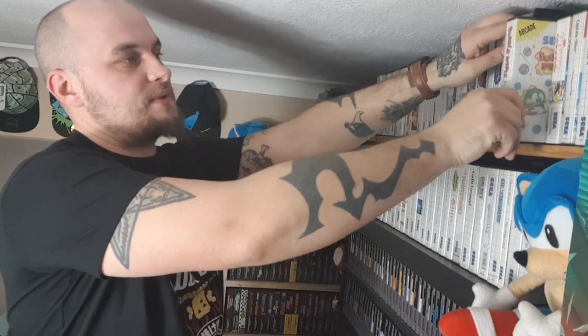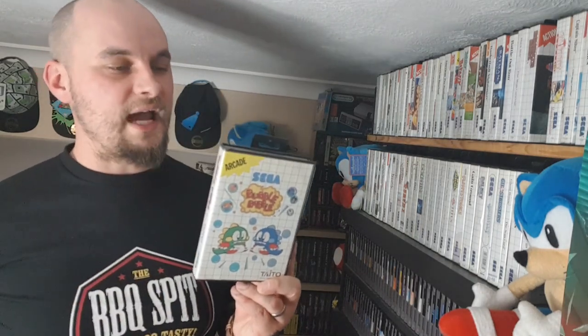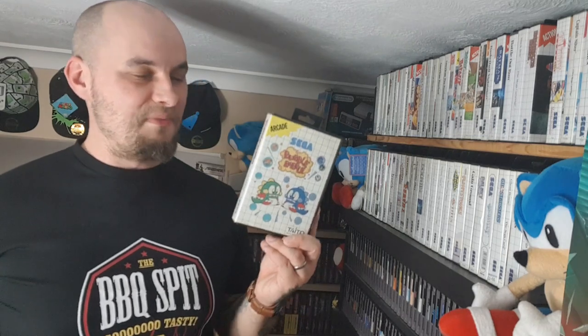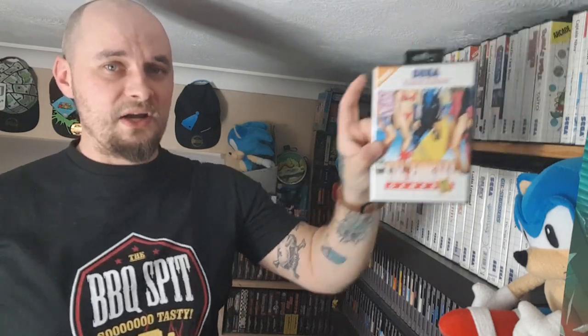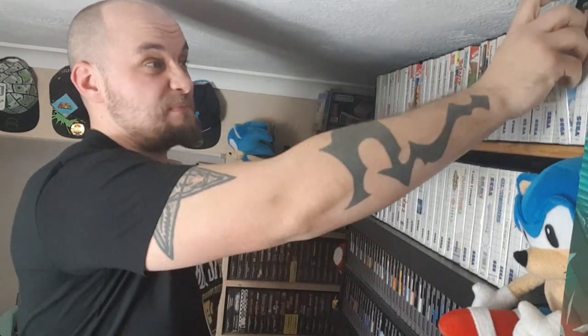This next one is one of my favourite Master System games — it's also my wife's favourite 8-bit game ever. This is the first game I ever got to try on Master System. We played it through to the end, we completed it, loved it. If we ever find a Bubble Bobble arcade machine, I reckon she would kill people to get it. I don't own California Games but I do own the rarer California Games 2, and it's just as bad.